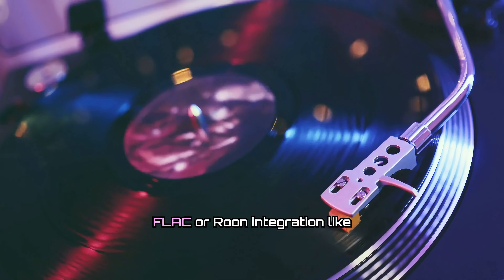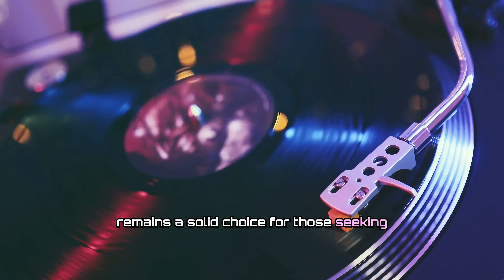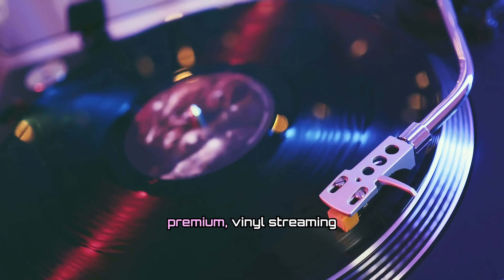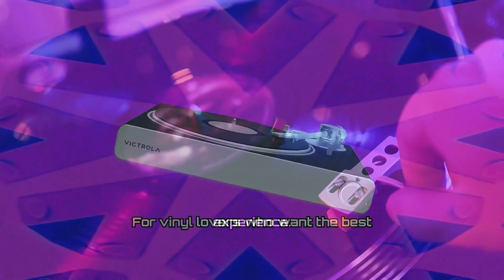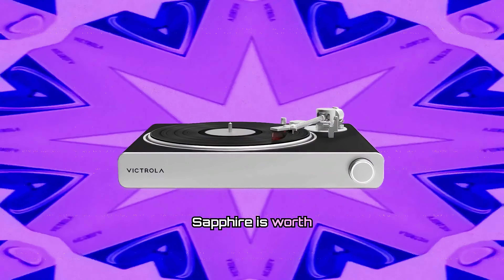While it doesn't support lossless FLAC or Roon integration like the Sapphire, it remains a solid choice for those seeking a more affordable yet premium vinyl streaming experience. For vinyl lovers who want the best streaming experience across high-end speakers, the Stream Sapphire is worth considering.